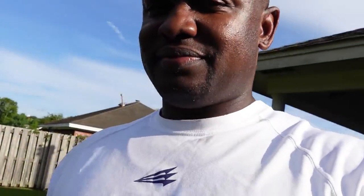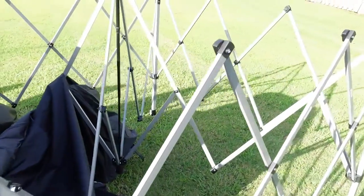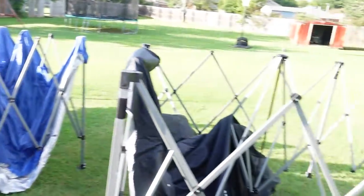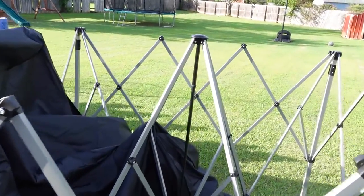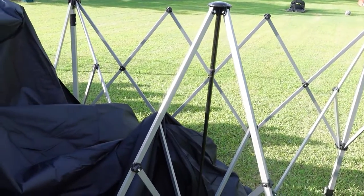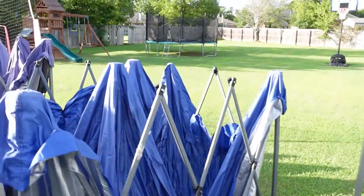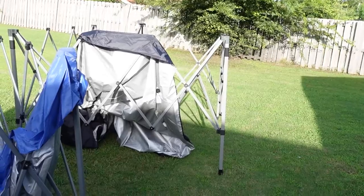Alright, we're back — had to take care of the little one, she wanted her Chipotle. But yeah, we're back and we're about to put together this new Academy one-touch pop-up tent. That's the Quest one-touch and this is the Academy — I'm gonna go over some differences. I like the Quest, but I gotta see how this one works. They say it takes two people but we live the H-way, so I'm gonna do it myself.